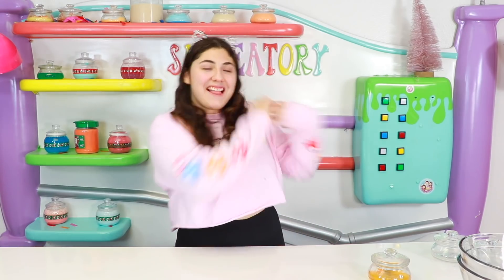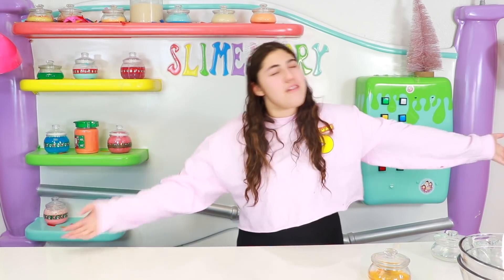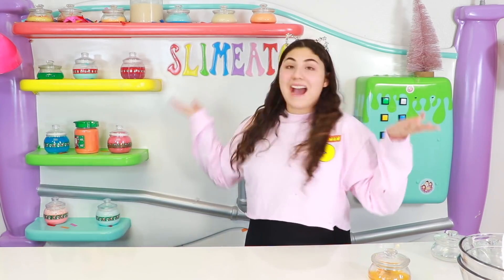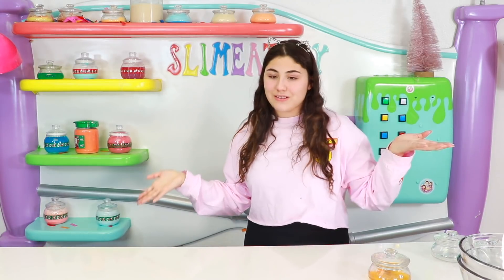What is up guys and welcome back to the Zazz Liveator! Alright guys, so today it is that time of the year. I'm not talking about Christmas, Christmas is over. It is time for New Year's! So today I am going to be recreating my Christmas slimes into New Year's slimes.